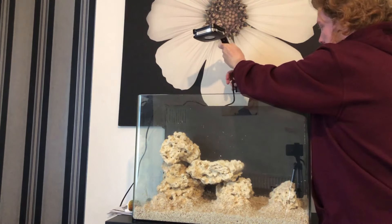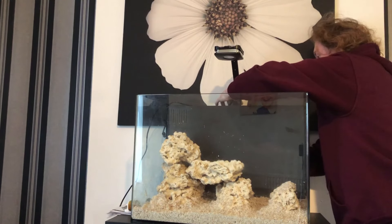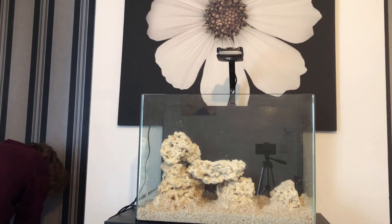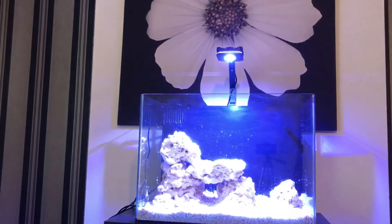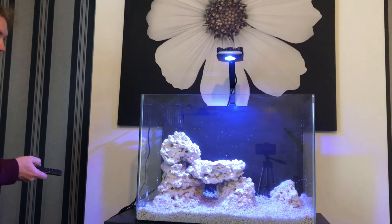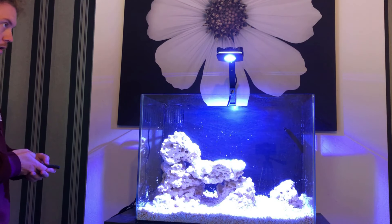Once you're happy with the tank, your scape is how you want it, and the sand is in, this is when you can start putting all your accessories on. This is my light — just whack it on in the middle, it attaches to the lip and screws on. Let there be light! I've also got a heater and a return pump in the back of the tank, which I'll show in a future video. In the back there's also sponge media collecting large debris, followed by some biological media.